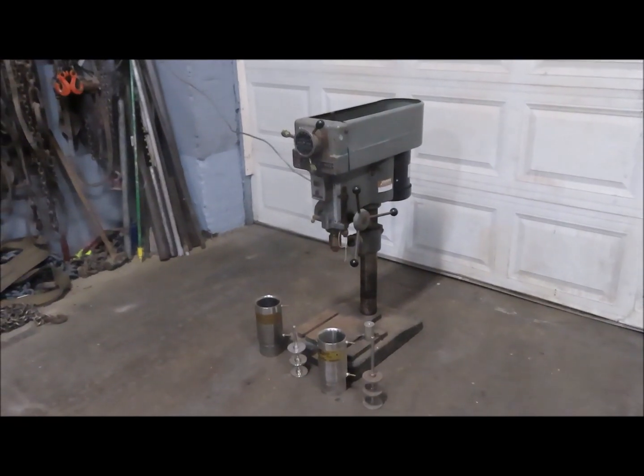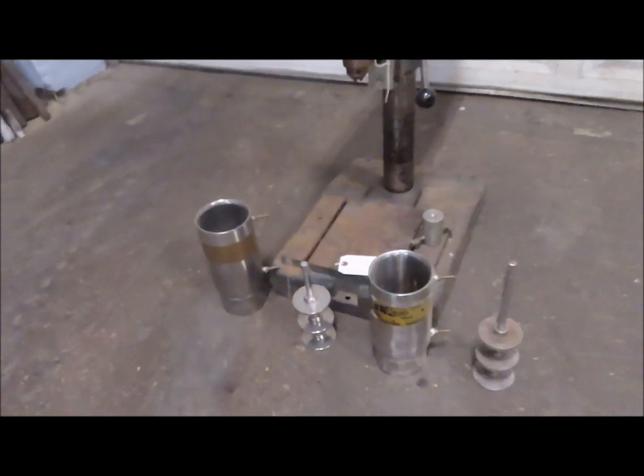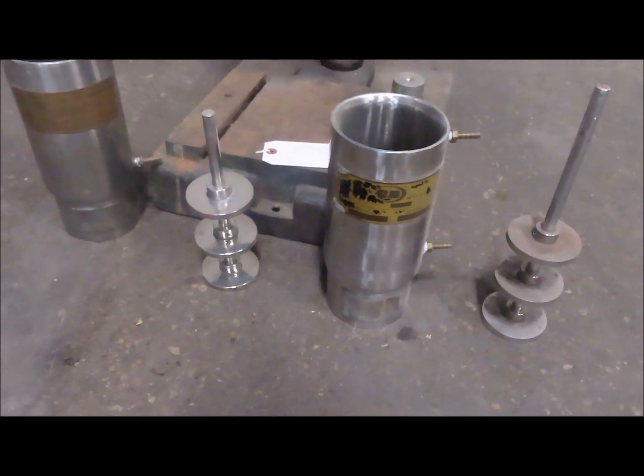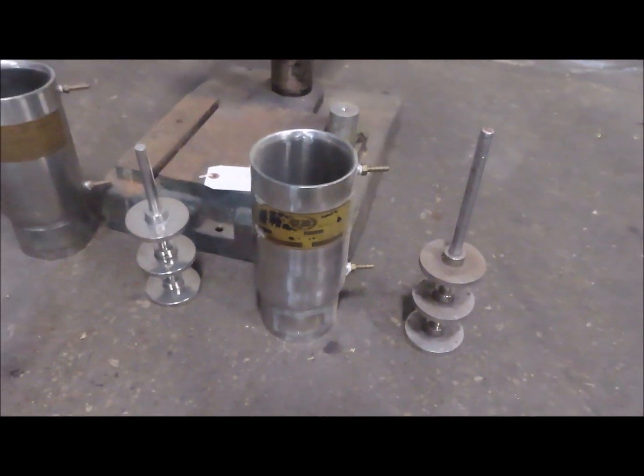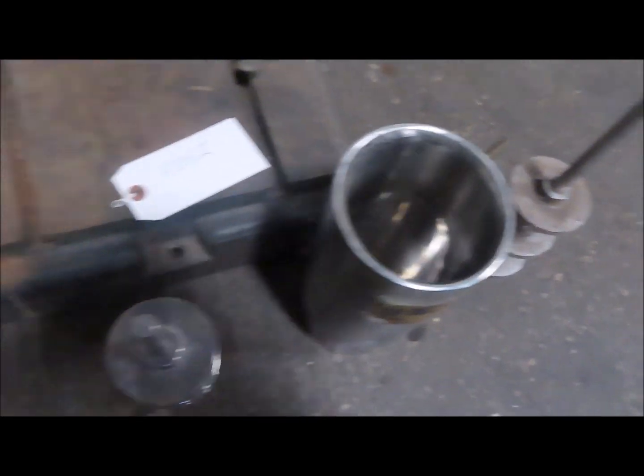It's a laboratory sand mill. It's got two Chicago boiler chambers that are stainless steel and jacketed. It's got two shafts with rotors, all in good condition.